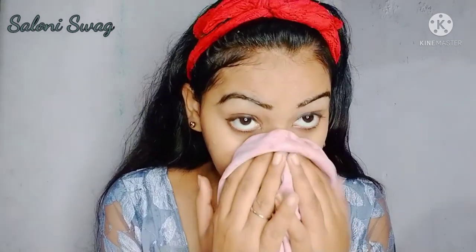So I'm just back. As you can see, I washed my face. You can see the difference between before and after.